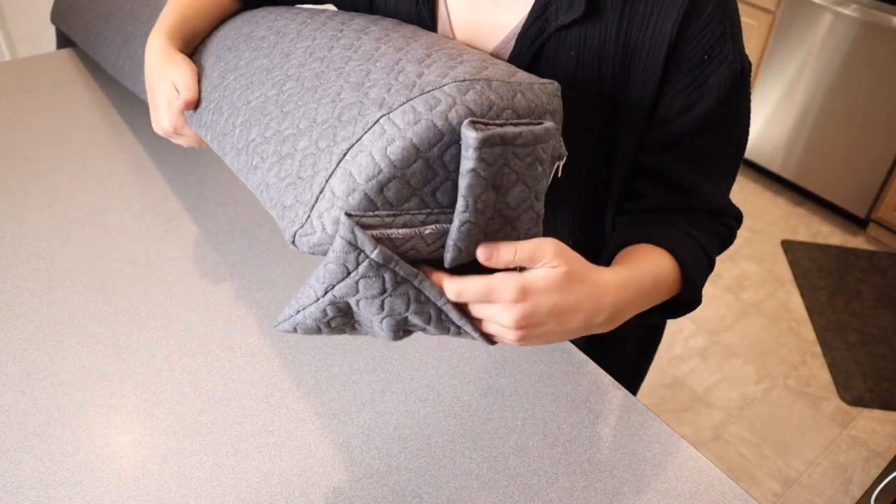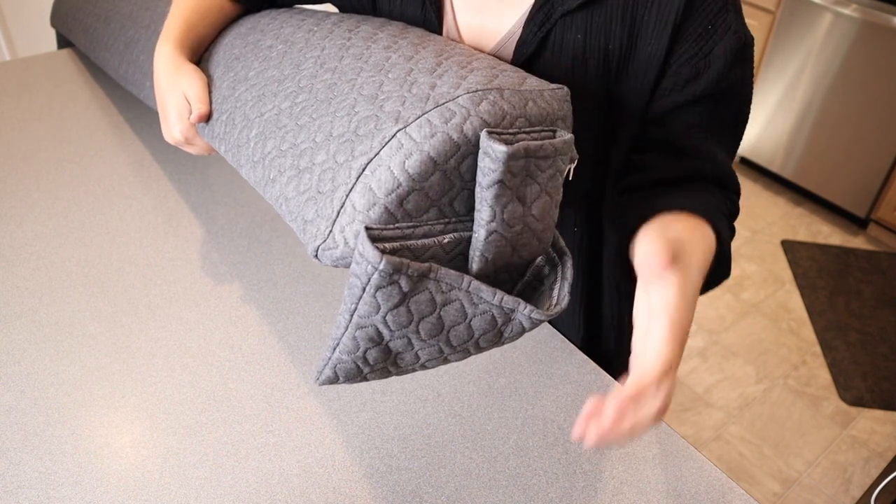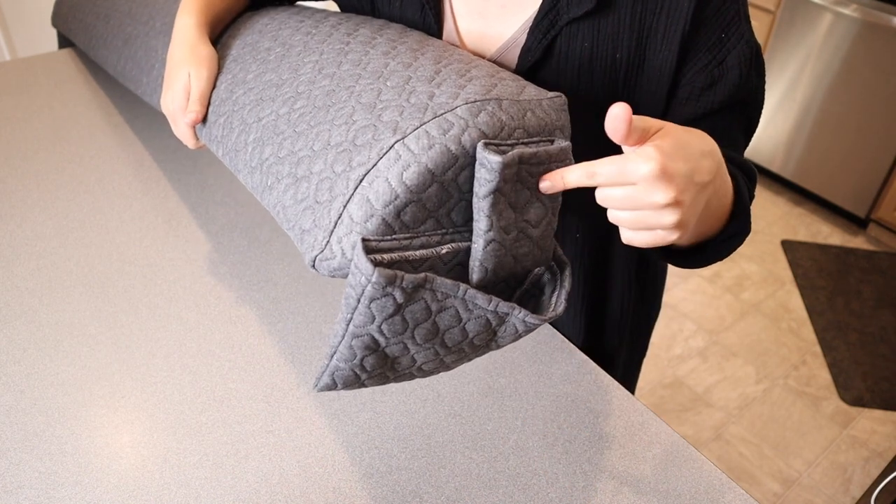When this is fully assembled, it has two little pockets on this side and identical two on the other side. I'm going to go ahead and put this on my bed so I can show you how you can use it.